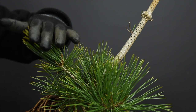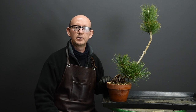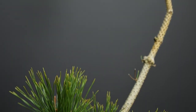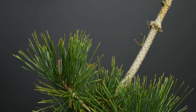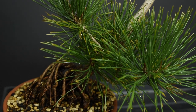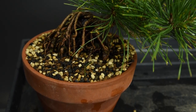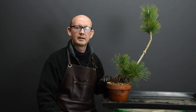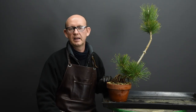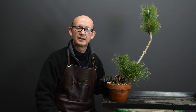Thanks very much for watching the second part in this four-part series. I hope you'll catch me again for the third part, which will be uploaded on a Friday soon. If you haven't already, please like and subscribe to my channel and hit the notification bell so you'll be notified when I upload the next video, which is usually every Friday. Until next time, thanks very much for watching — take care, goodbye.